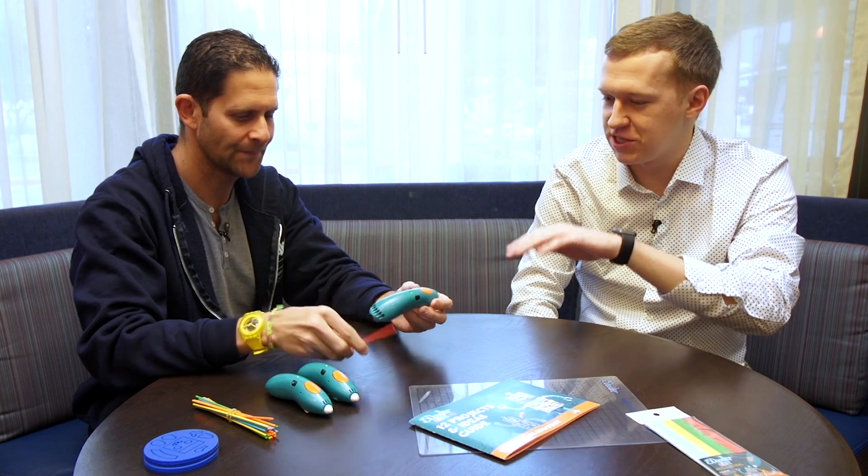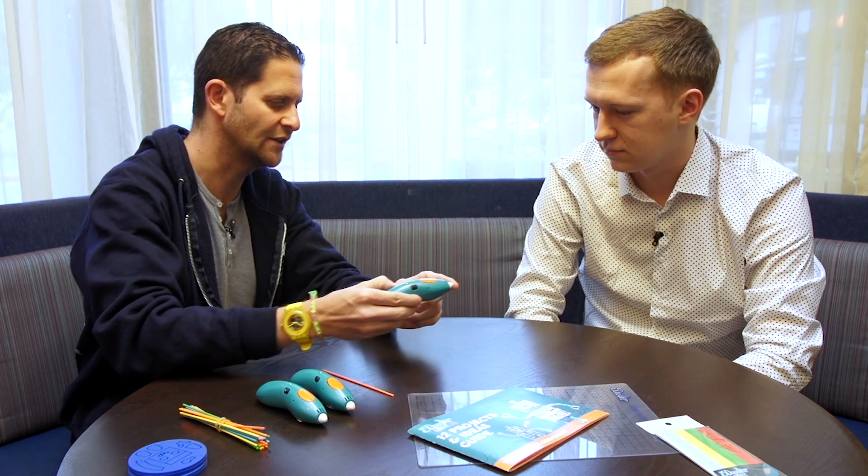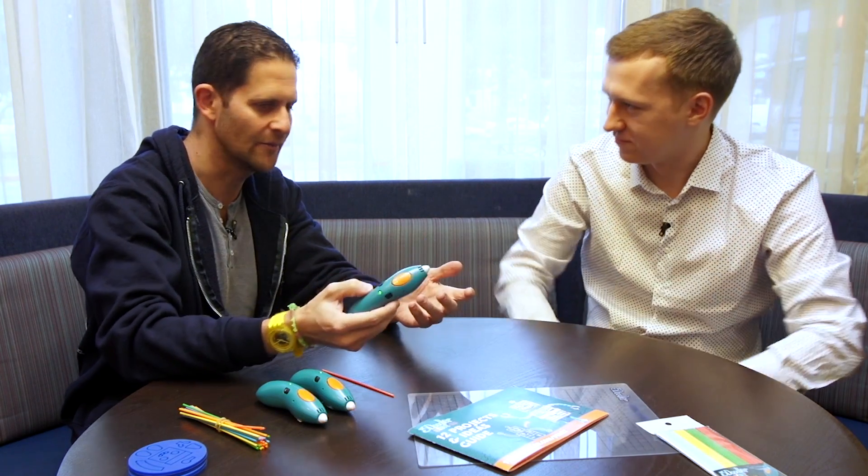Tell me about the differences between this and the 3Doodler 2.0. So apart from being a lot smaller and more colorful, it's been built to fit in a child's hand. There are no parts of it that are hot. This pen is on right now and if you touch the tip you wouldn't even notice a difference — it's room temperature.